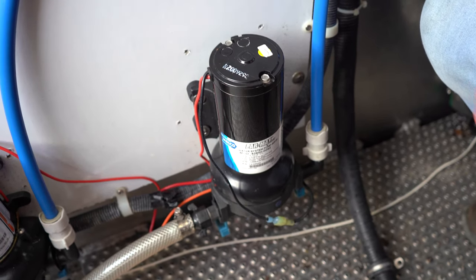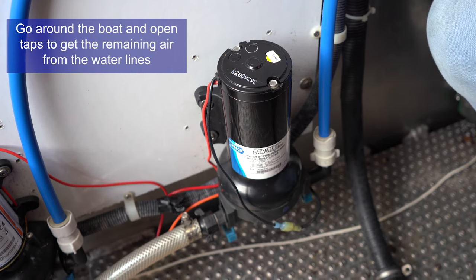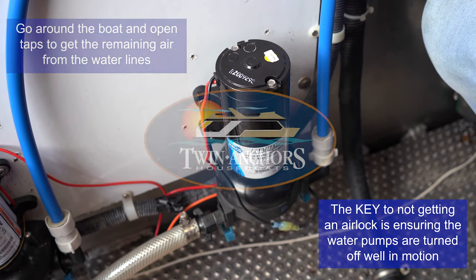Go around to each of your taps and open them up for a good 15 seconds, just to release any other air that may have entered your system.